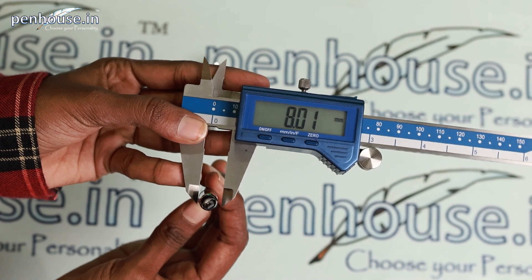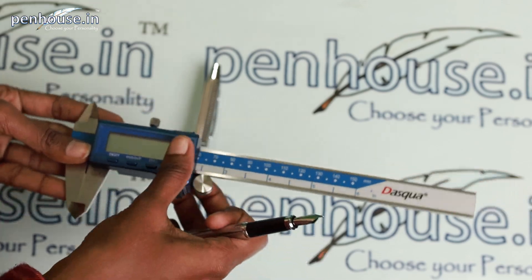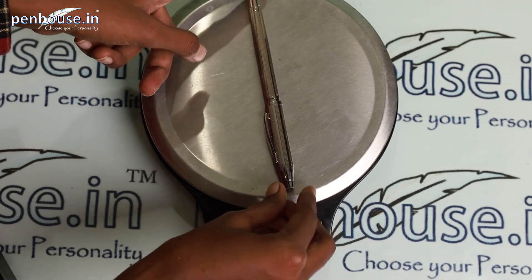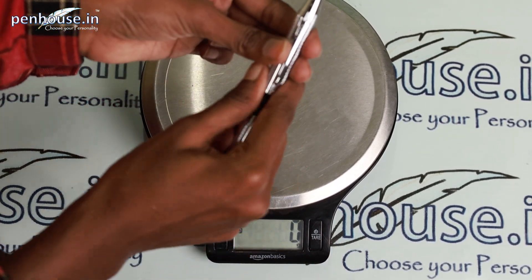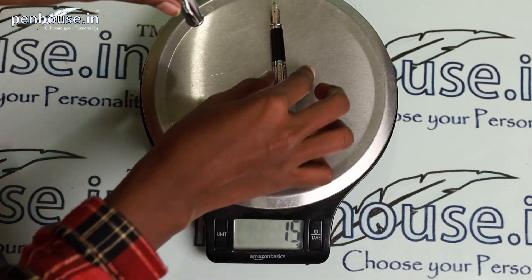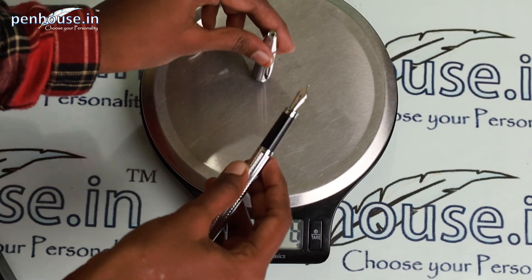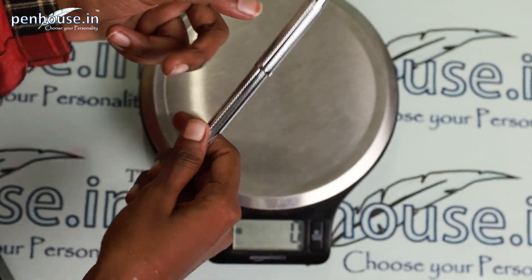Now we are going to calculate the overall weight of this pen. It's 24 grams. Removing the cap, the pen body is 15 grams and the cap carries 9 grams. This is not a heavyweight pen — it's a lightweight pen.